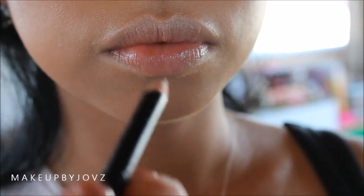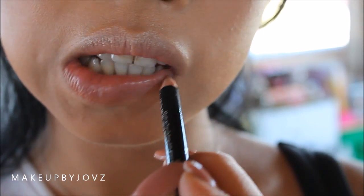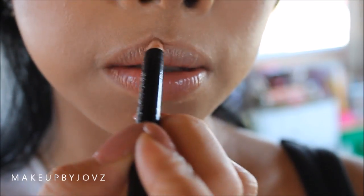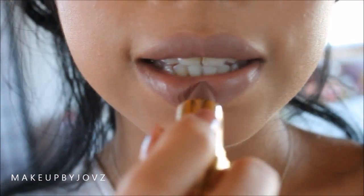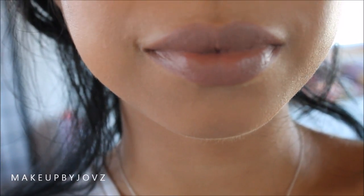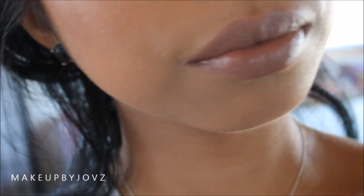Now I'm just using a nude lip liner to line my lips — this is very important and will create a tidier look when you apply your lipstick. The lipstick I'm using, as mentioned at the start, is the Underground lipstick from Entourage Cosmetics. It has a grayish, pinky, mauvey undertone to it and it's really pretty on. Thank you so much for watching, and until next time I will see you guys in my next video — bye!